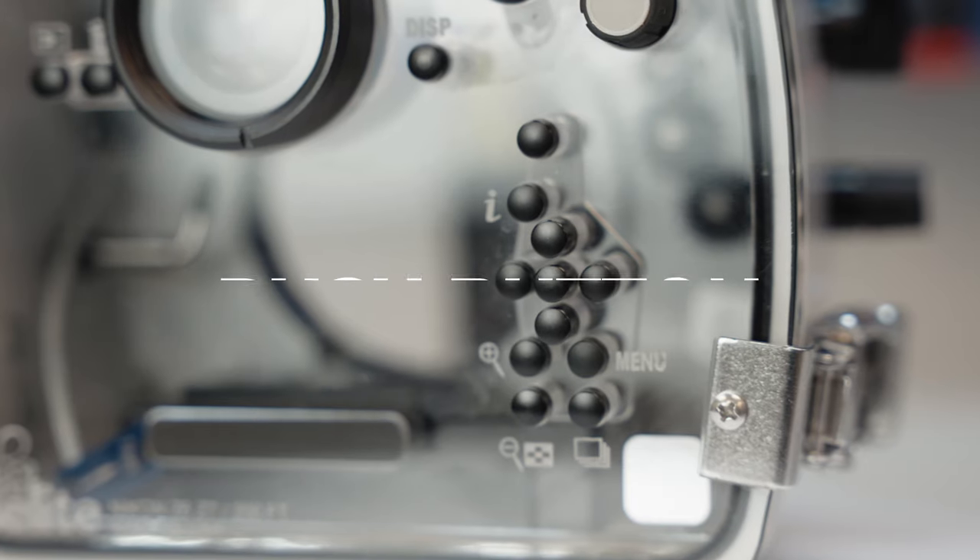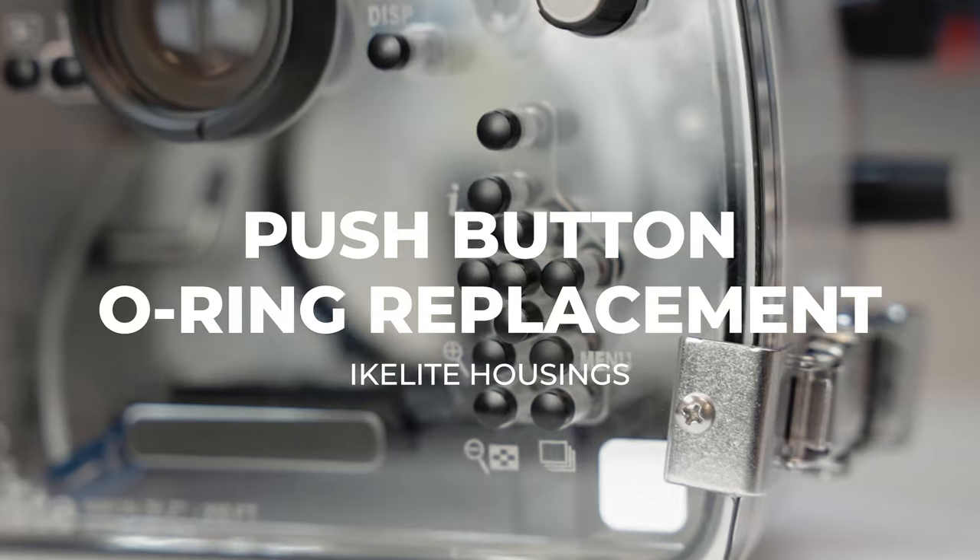Hi, I'm Steve Johnson, Lead Service Technician at iKLYTE. Today, I'm here to talk to you about replacing a push-button O-ring on an iKLYTE housing.